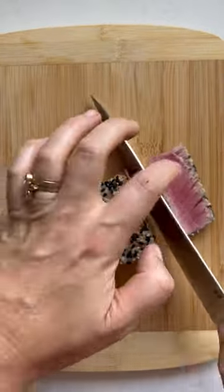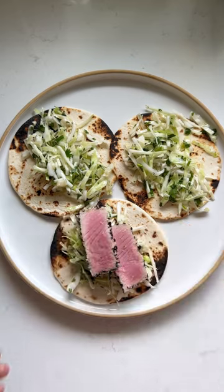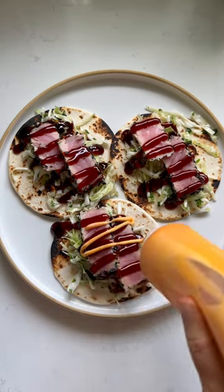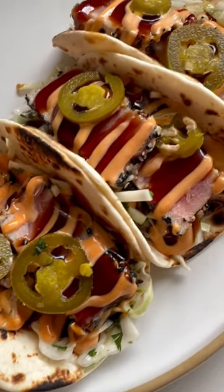Let them rest for a few minutes and then slice them — look at how perfect that is. Now add the slaw, tuna, some eel sauce, and spicy mayo with a few pickled jalapeños if you're into heat.